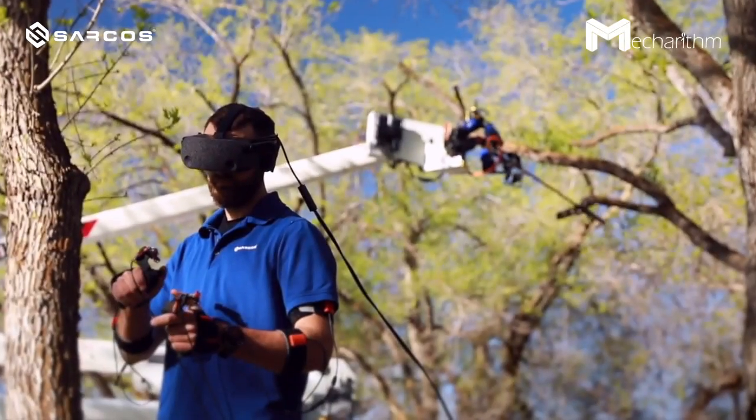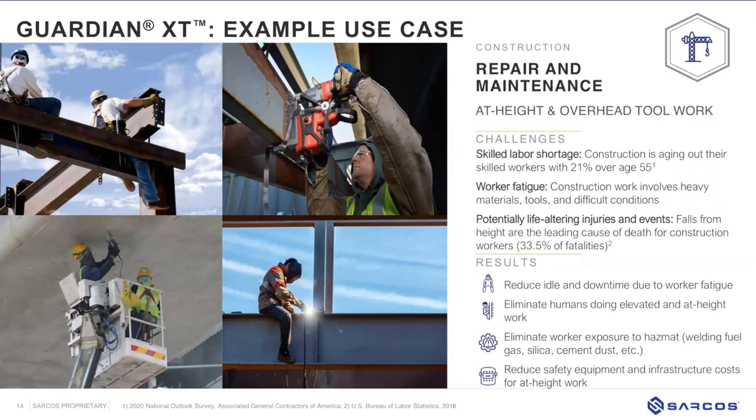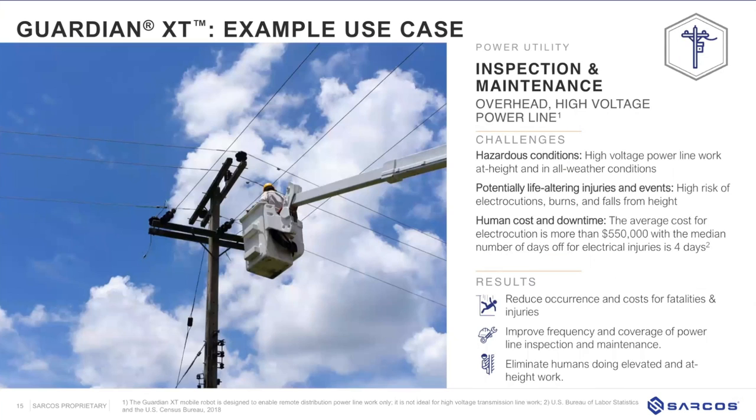The main application is any delicate task that is difficult to reach and unsafe for human workers, such as teleoperation of tools and tele-inspections. At-height and overhead work is particularly relevant — falls from height are one of the leading causes of death for construction workers. Workers face not only the at-height danger but also heavy or awkward tools that cause injuries. Extended use of a sander, for example, can cause significant shoulder damage, and heavy lifting causes many back injuries in these industries.